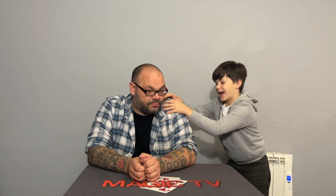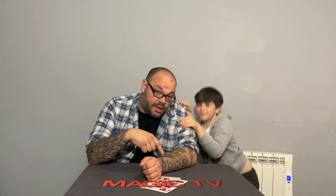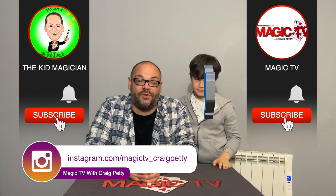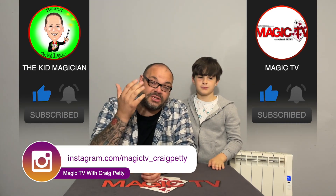And that's another review show in the bag! Thank you very much for watching this week — we really appreciate it. Five items reviewed this week.